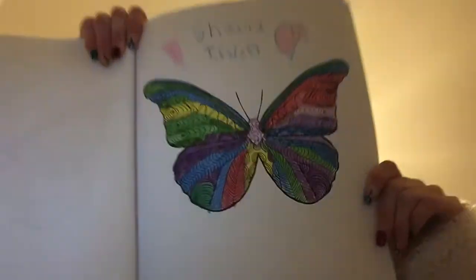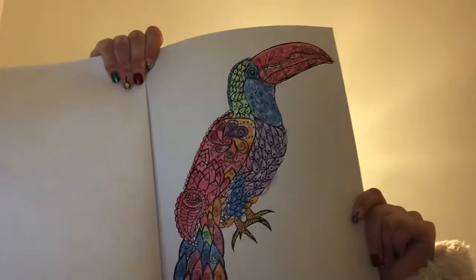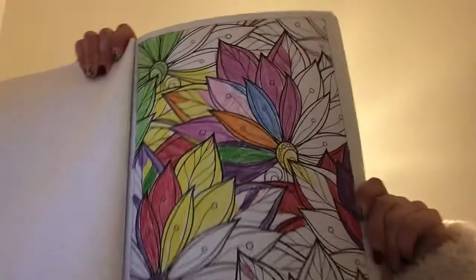This is a butterfly, I call them. It's a bird, a pod, I think I did. I'm going to finish the rest of this, because I started half of it.